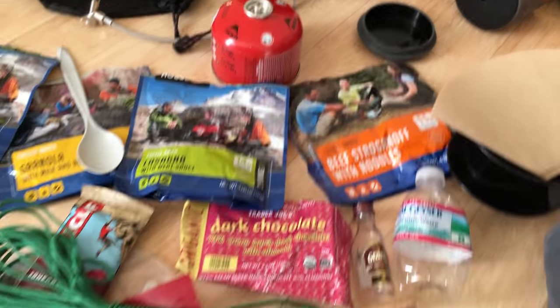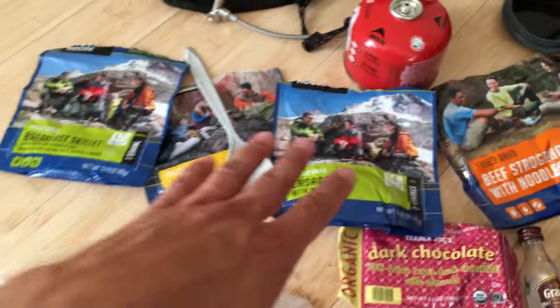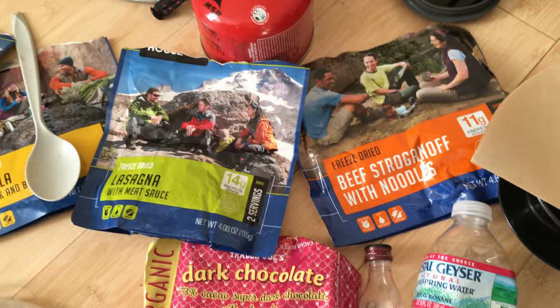It takes about 10 minutes to make all that. For lunch, you can go the heavier route with salami and cheese with some pita bread, or just go the lightweight snack route. Bars might hold you over until you get a lot of calories from these meals — 14 grams of protein and two servings, for example.